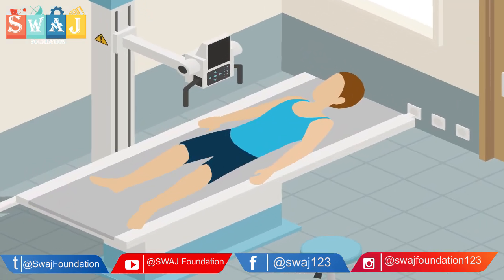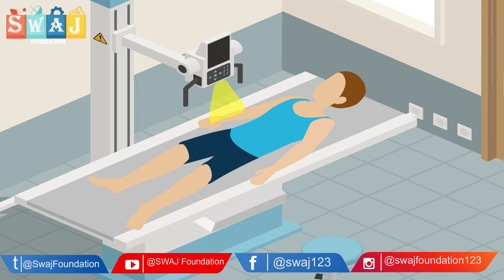X-rays are a type of radiation that can pass through the body. They can't be seen by the naked eye and you can't feel them.